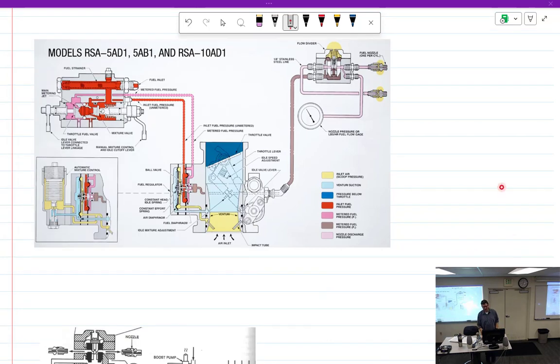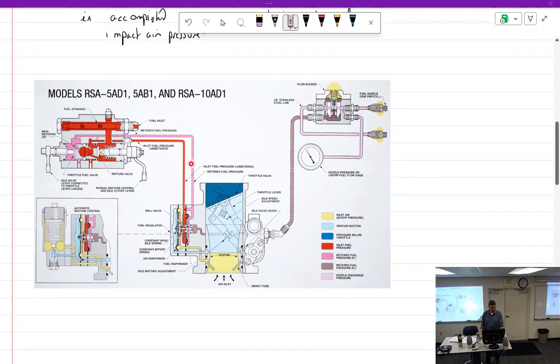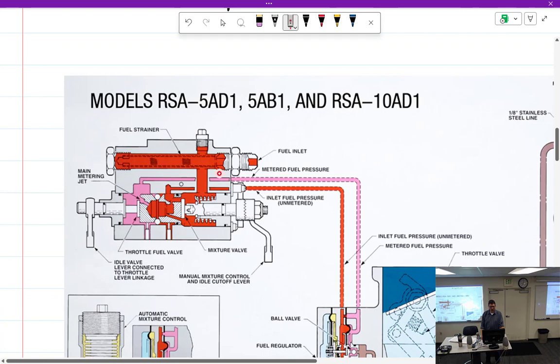We're back to this, doing some A&P stuff here. We were talking about how to get the screen out. Alright, I'm going to get this — gotta do it the hard way.